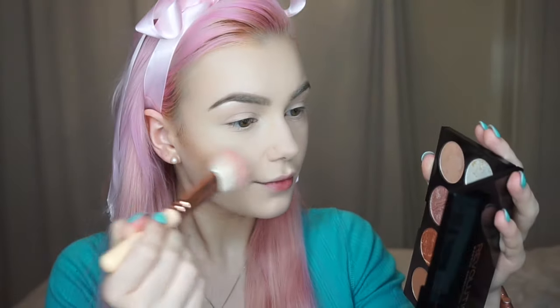This is the Makeup Revolution blush palette — it is so pretty. I'm using just the contour shade first to sculpt out my cheekbones; it's a really nice matte contour shade actually. And then using a couple of the pinker shades for my cheeks — I use the lighter pink on the apples of my cheeks going up, and then the more purpley iridescent pink on the outer corners of my cheekbones. I just like the way this looks — it makes your cheeks really glowy.